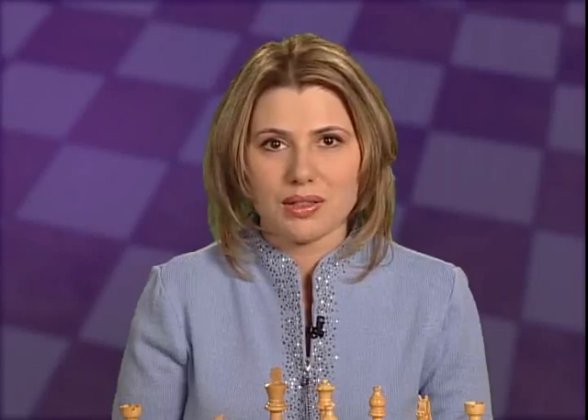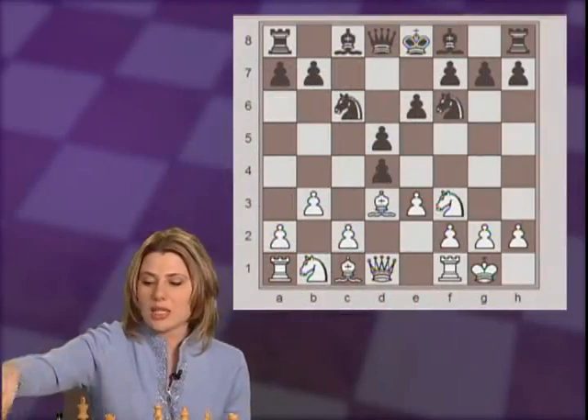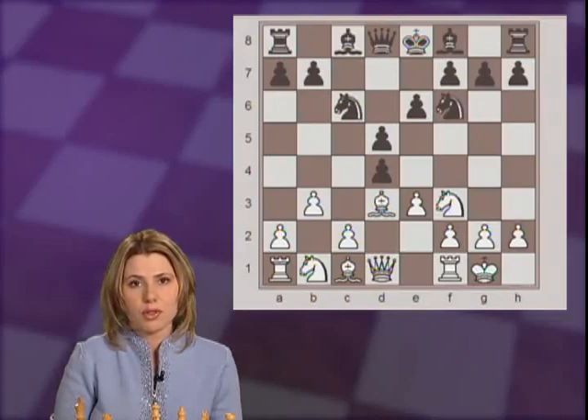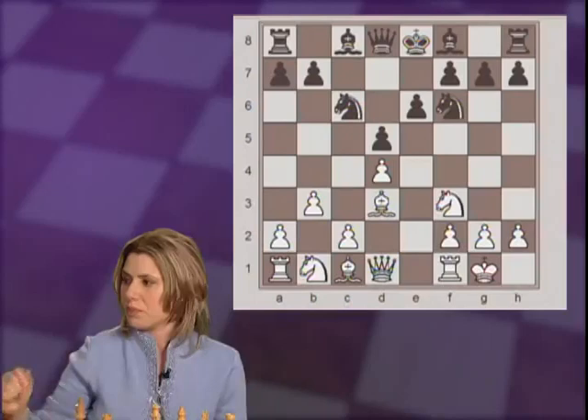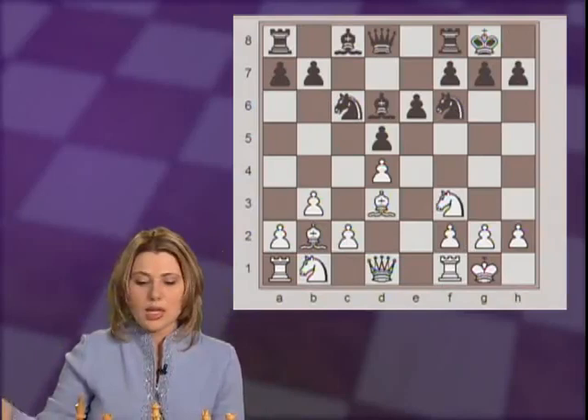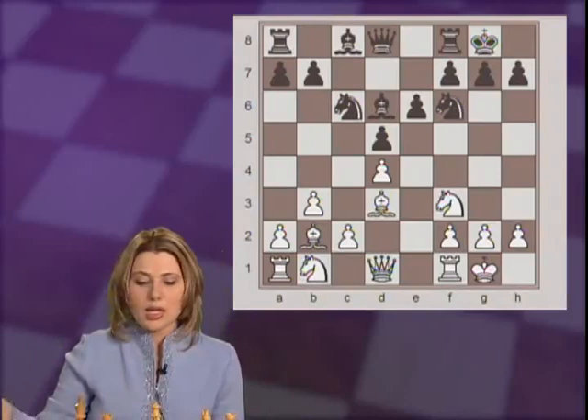The first game we are going to see is between the Hungarian Grand Master Maroczy versus Blake from 1923. Nc6 and castle. Here black did the trade with cxd4. Personally, I don't like that commitment so early; I play a4 for black to delay that — develop first, castle, and then maybe trade later. White captures back with the pawn, and black developed the bishop to d6. Bb2, castle.